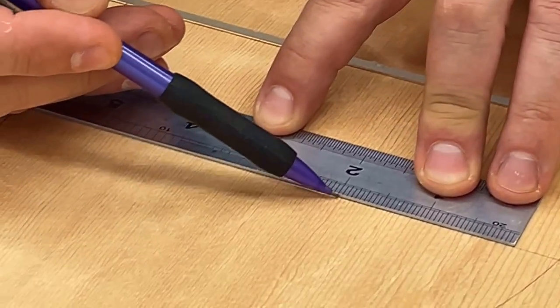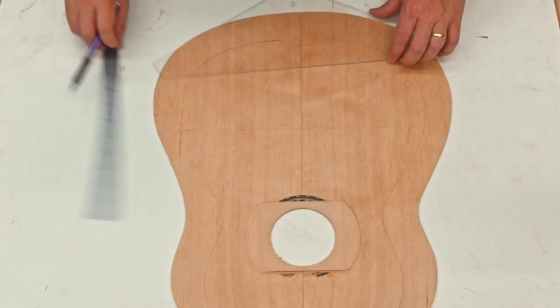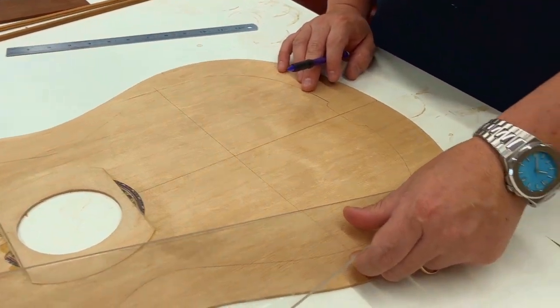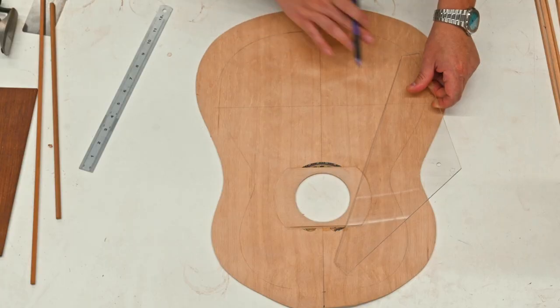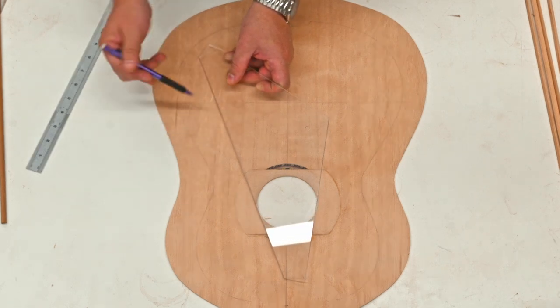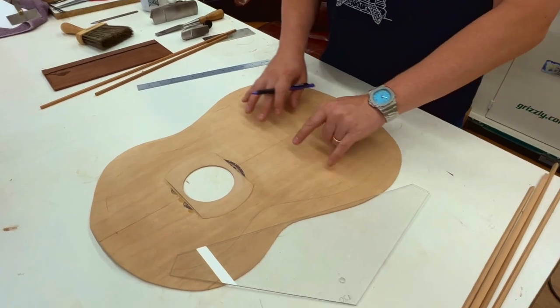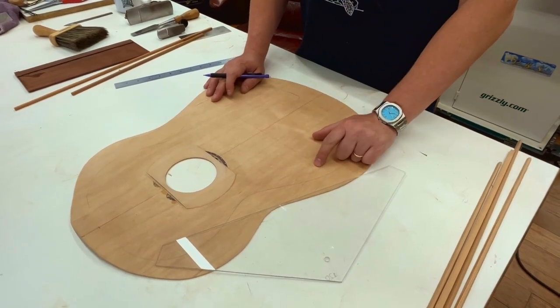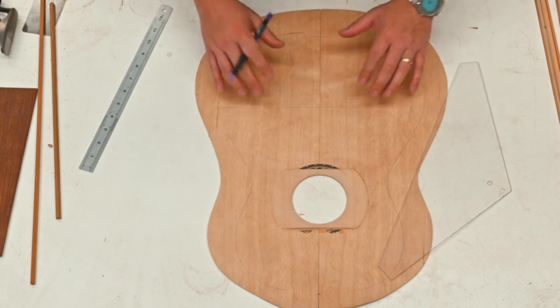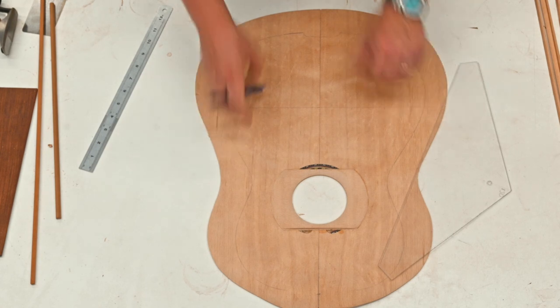I was originally planning on 7 braces, but I think I want to do 5. I'll make a tick at 2 inches, 4, 8, and 10. I'll put a loose straight edge up to visualize everything — this has enough room for the wings, keeping in mind the linings. I might want to splay it out, so instead of 2 inches I'll go 5 and a quarter inches, which will push the outer two out a bit, which I actually like better.